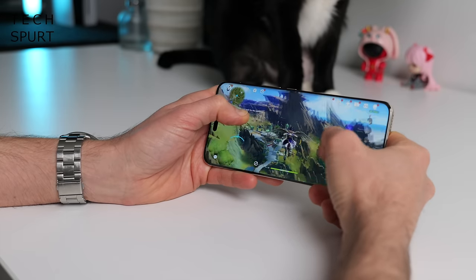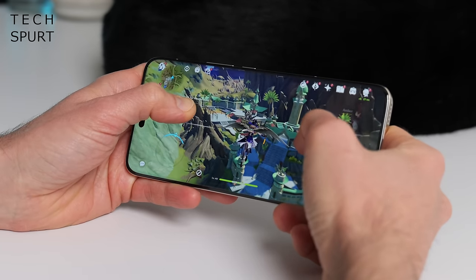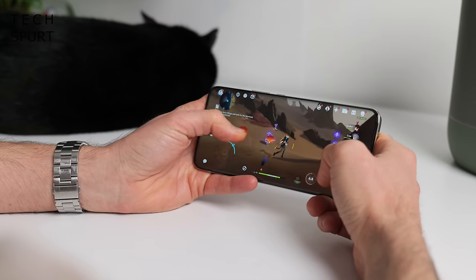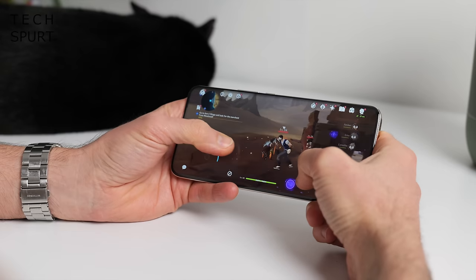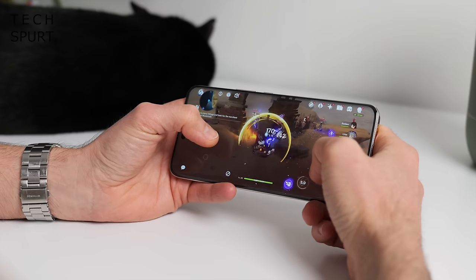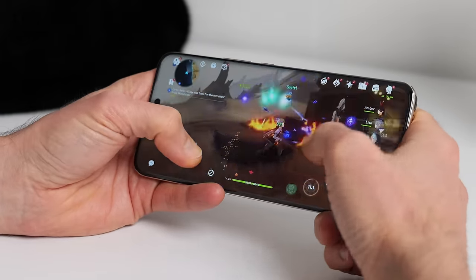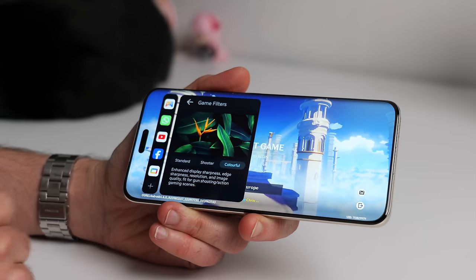Performance is an incremental update over last year's flagship, with the Snapdragon 8 Gen 2 replaced by the 8 Gen 3 — absolutely one of the best mobile chipsets in 2024. Apps run fluidly even with dozens on the go. For gaming, I tested with Genshin Impact at the highest graphic settings at 60fps, and the frame rate was generally stable even when things got intense, apart from the occasional unexpected judder. The slide-out gaming toolbar has typical features like Do Not Disturb, but it's not quite as comprehensive as rivals from Sony and Xiaomi.